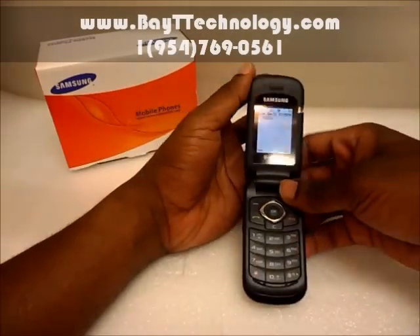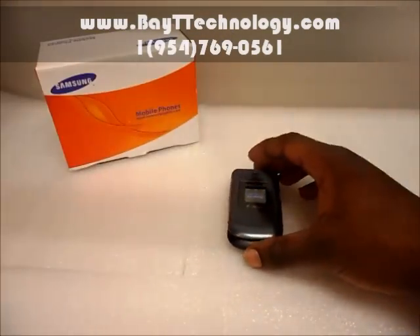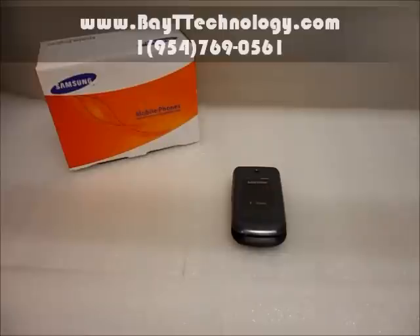I don't know if you can make that out, but there you have it — the SIM card working with this phone. This is a Samsung T139, unlocked for AT&T, T-Mobile, and any other GSM provider.